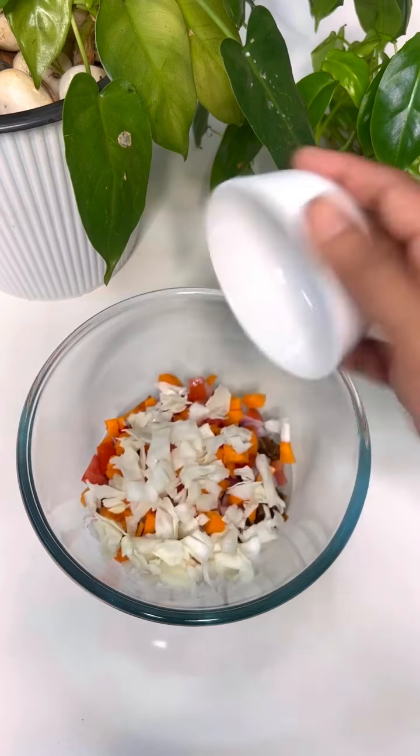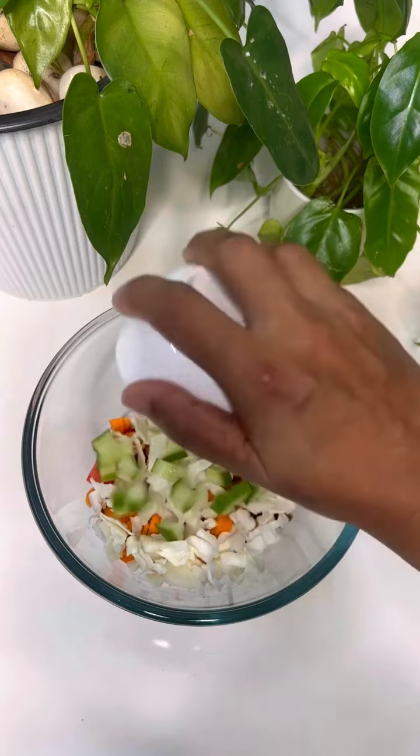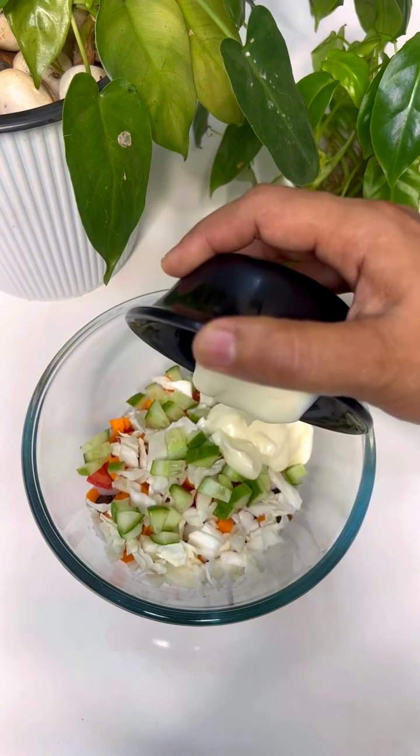I'm cooking the cucumber. You cook it with vegetables. 3 tbsp mayonnaise.